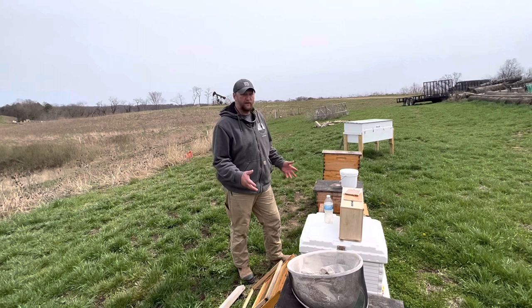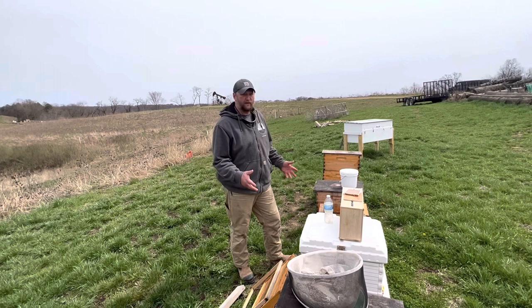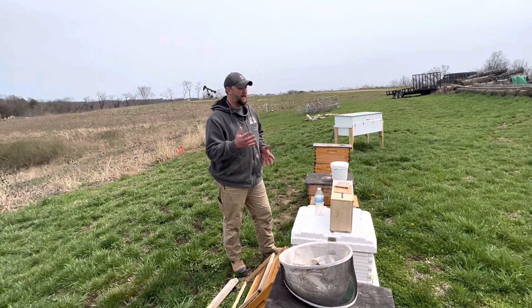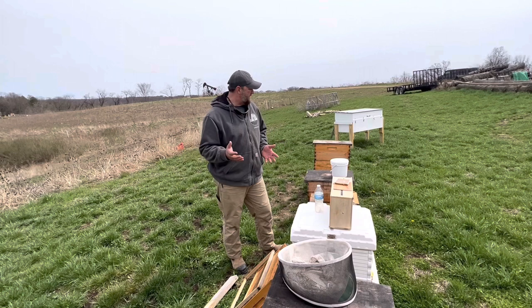Hi, Divided Acre Farm folks. I'm Greg Burns here at Nature's Image Farm and we're installing some packages here at the Learning Yard and wanted to bring you along and show you how we can install a package of bees. What we've got is this is our Learning Yard and we teach and show folks different setups and configurations how to raise bees in those and then sometimes what to do when everything goes wrong.